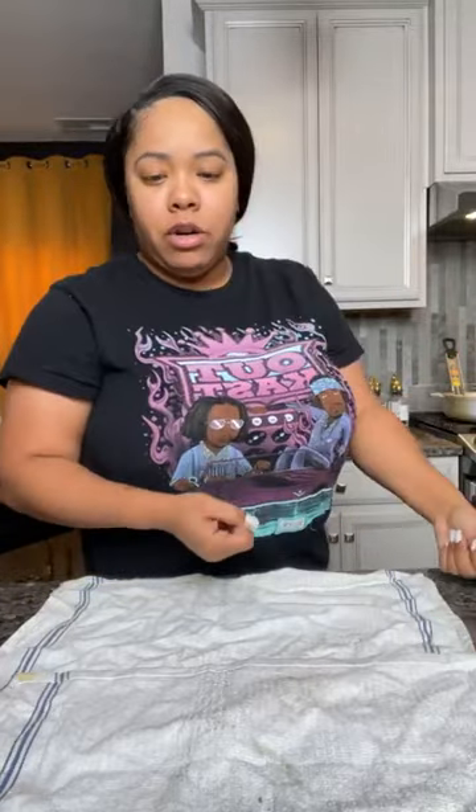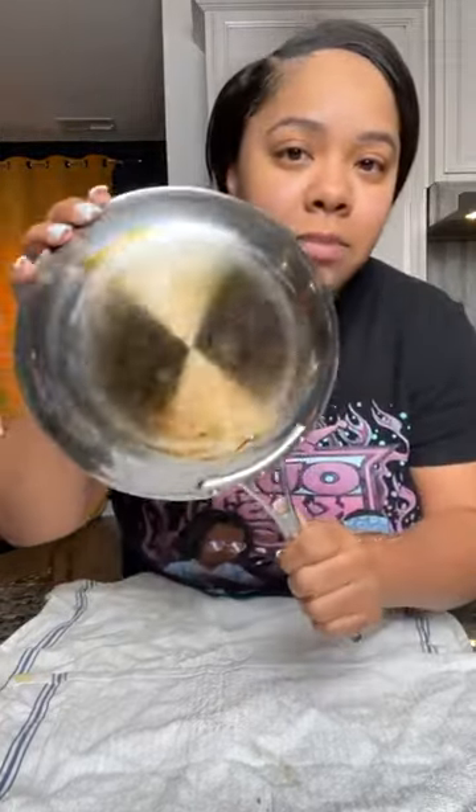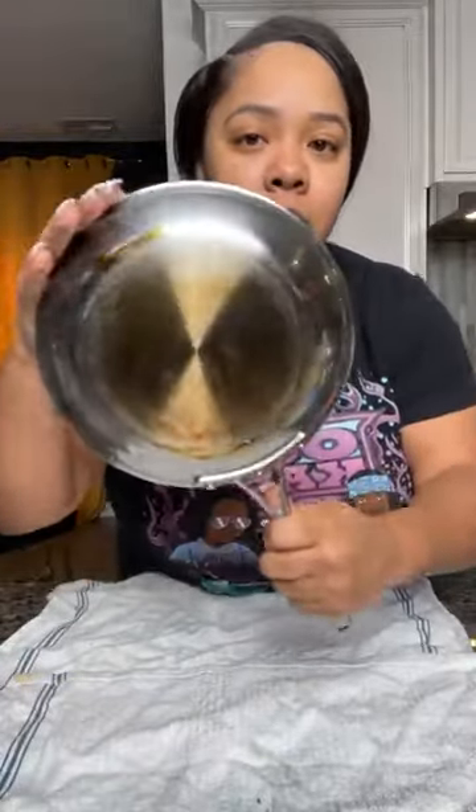I have so many people saying they're gonna use it on their air fryers. Mine is still pretty new — I just bought a Crux air fryer a few months ago. This one here is a stainless steel pan — it's a Calphalon, it's a little dirty. Clearly soap and water ain't doing it for that one.